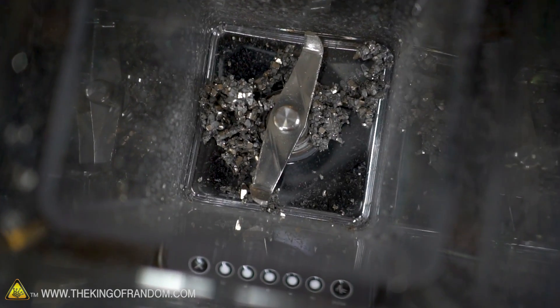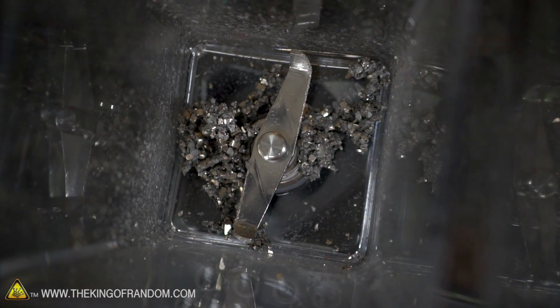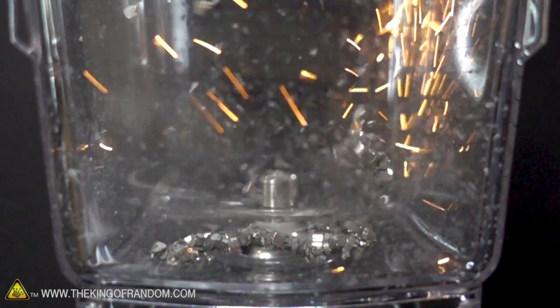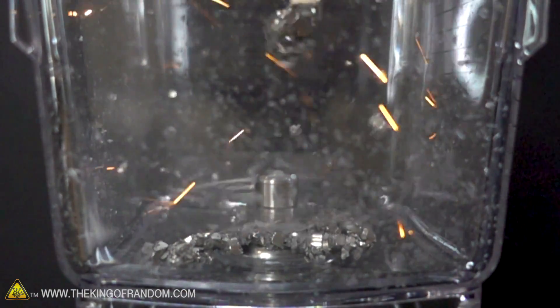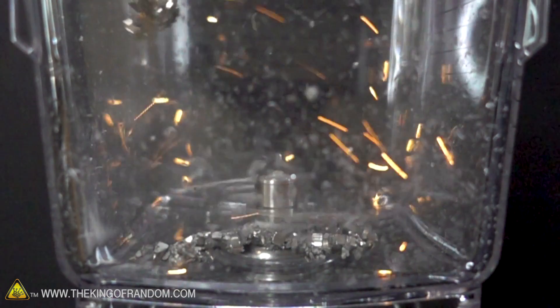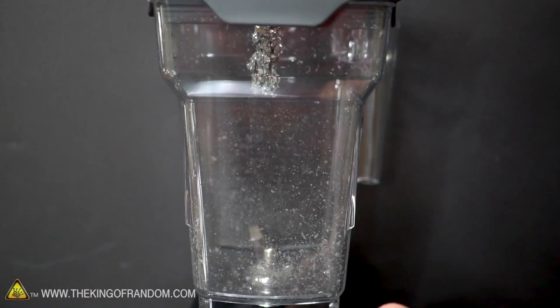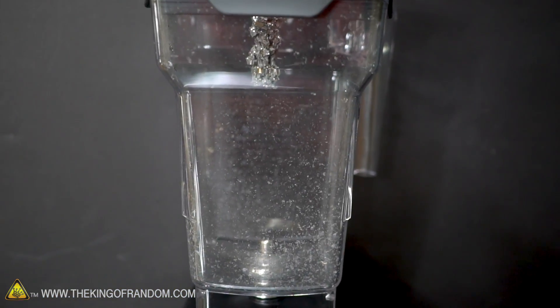We've got quite a bit of blended magnets here, but it's actually in larger pieces than when we hit it with the hammer. It just ends up getting stuck down to the bottom — it's just too attracted to parts of the bottom of the blender and it's not really getting pulled up by any air current created by the blades. So we're gonna keep trying to blend this up even more and see what we get out of it.